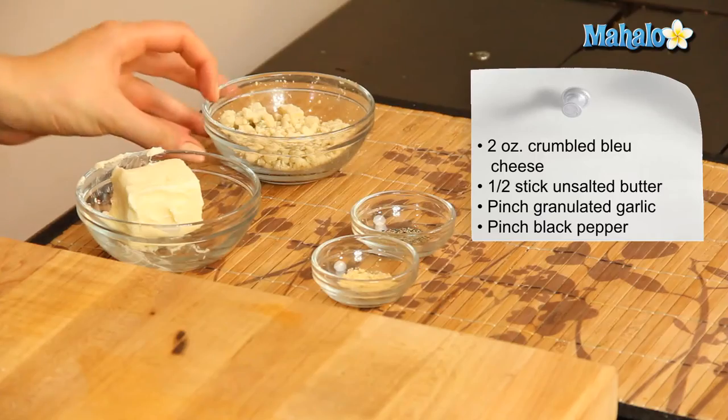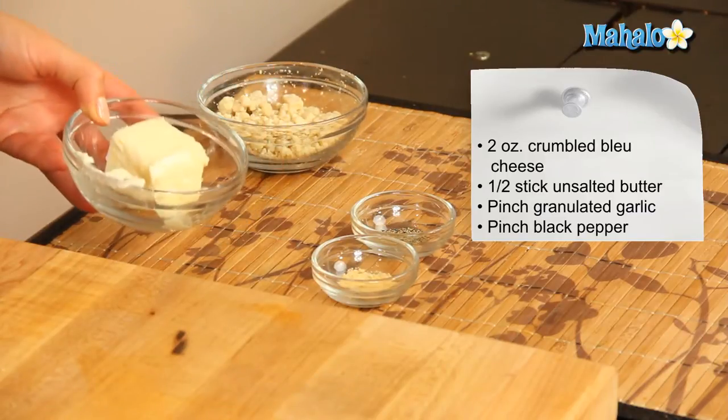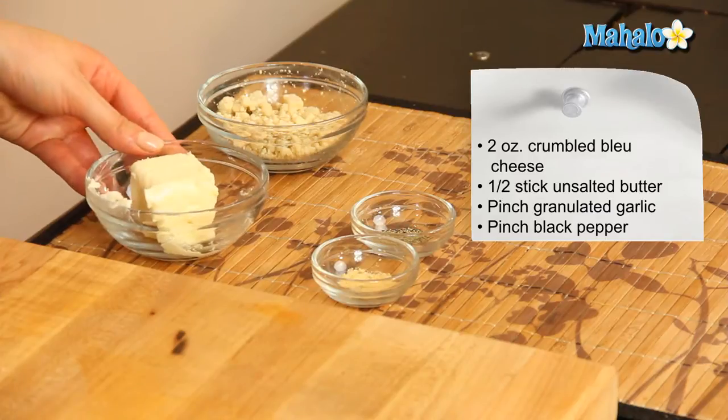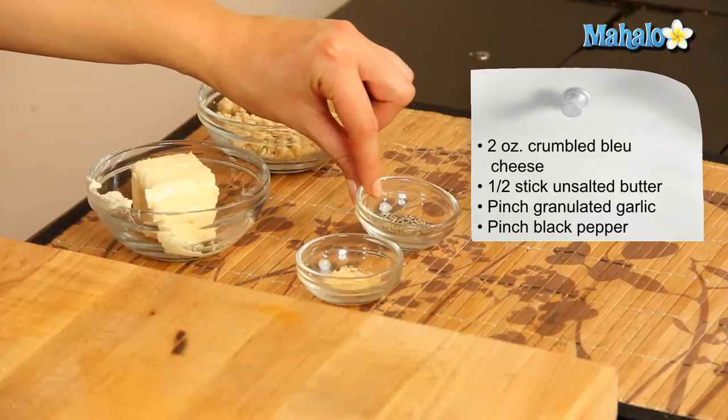So what you're going to need is two ounces of crumbled blue cheese, half a stick of unsalted butter, a pinch of granulated garlic, and a pinch of black pepper.